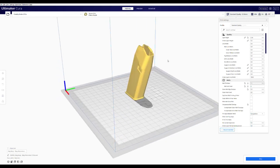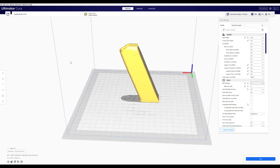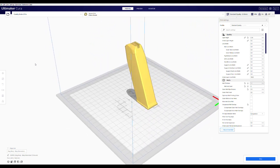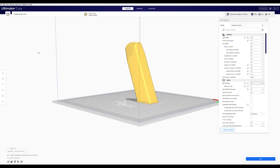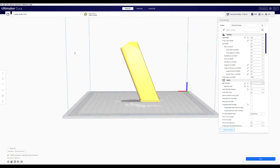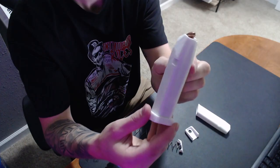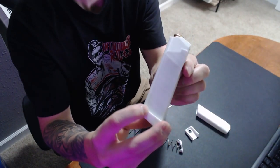The Menendez Magazine V2.0 is an ingenious 3D printed solution for Glock 9mm handgun users that offers a highly accessible and cost-effective alternative to traditional factory-made magazines. This magazine model is incredibly straightforward to print, requiring only the addition of readily available magazine springs as the sole supplementary component.